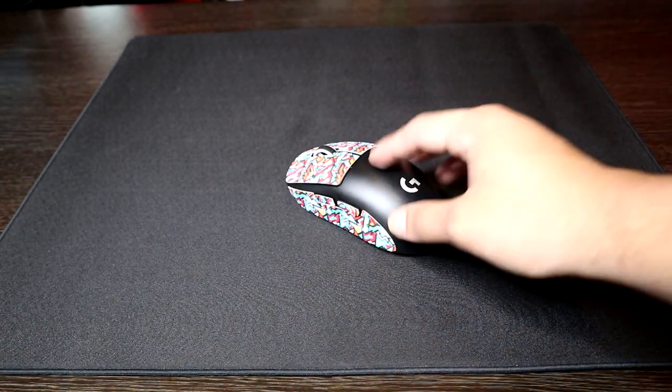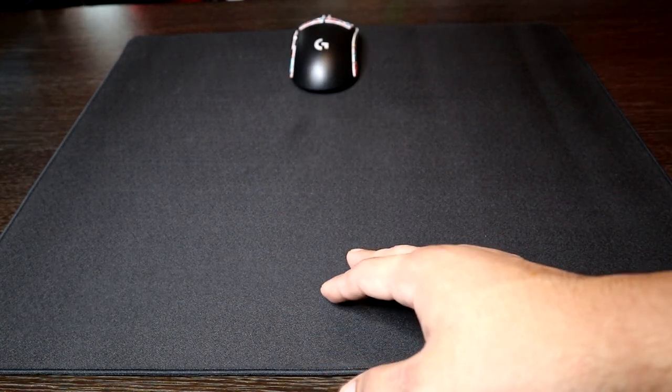Tracking just throws my aim off so much. I don't get how this mousepad is popular — or scratch that, I don't get how some people can like it. But that's just us. The X and Y are just so drastically different. Now I get why this mousepad is not really talked about.